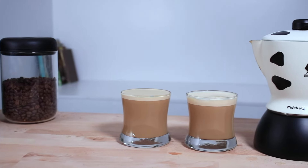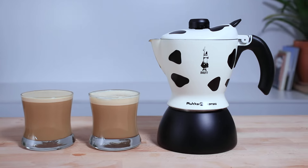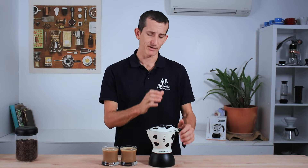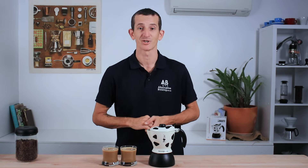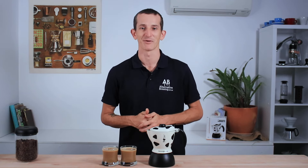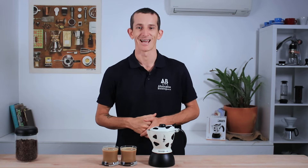And that's the Bialetti 2-Cup Mukka Express for you. It's a very popular mocha pot — it makes very creamy cappuccinos and lattes, great for two people, and comes with Bialetti's reliable manufacturing. If you have any questions, throw them in the comments below and we'll get straight back to you. Don't forget to hit the bell icon to stay notified when we bring out new videos every week, and if you've enjoyed the video, hit the thumbs up. Thanks for watching and we'll see you next time.